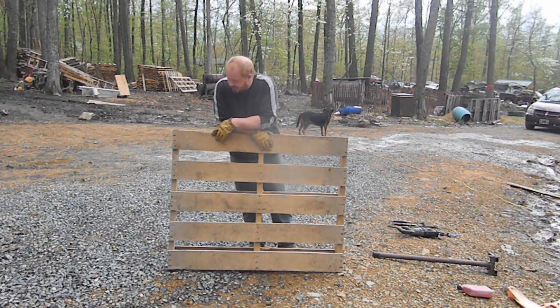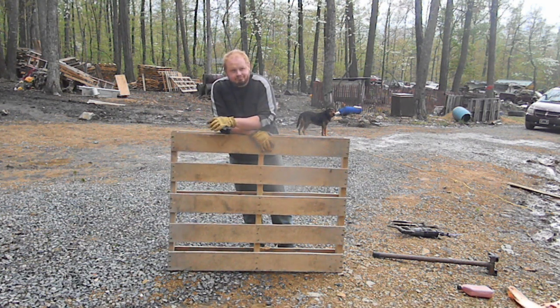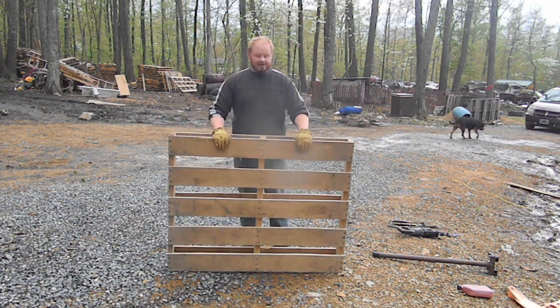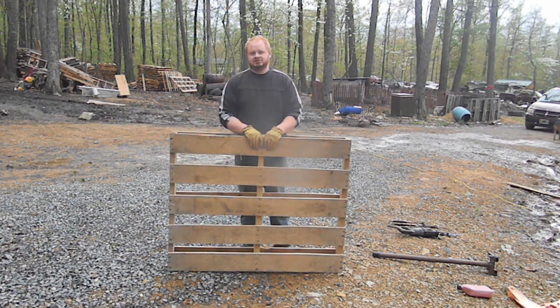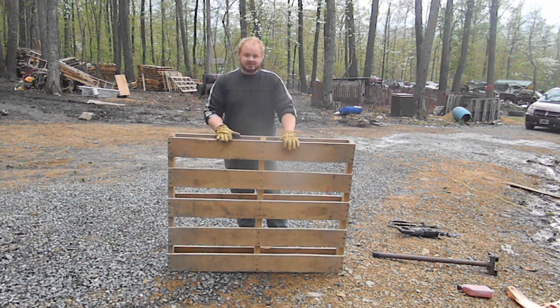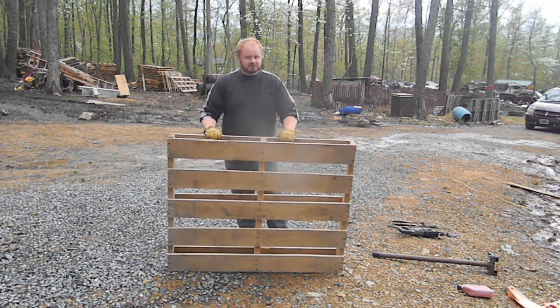All right, today I'm gonna take this pallet and turn it into basically a planner — they don't turn out too bad, and they're free. You can get pallets all over the place, you just got to ask people for them. I've chosen this pallet to fit my needs — I actually have two identical ones, so I can do four flower boxes the same. You get two boxes out of each pallet.